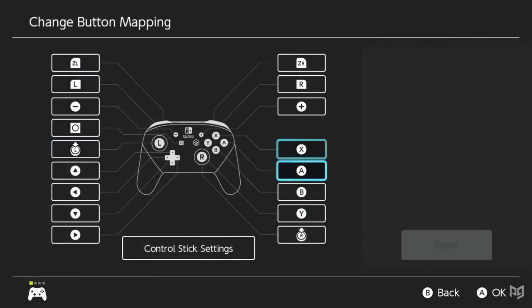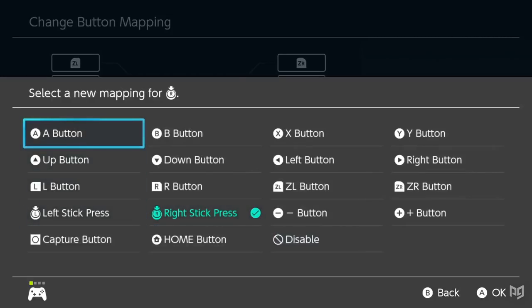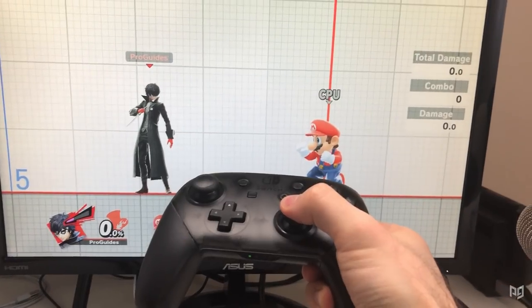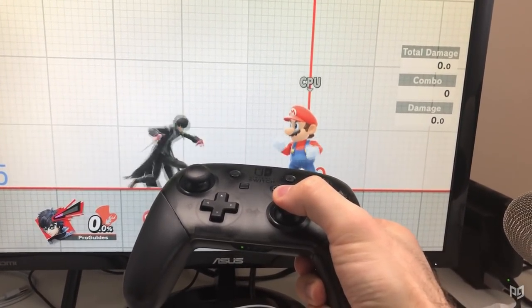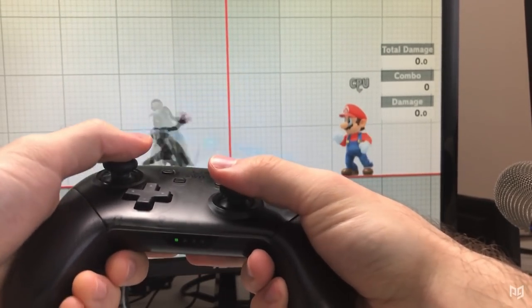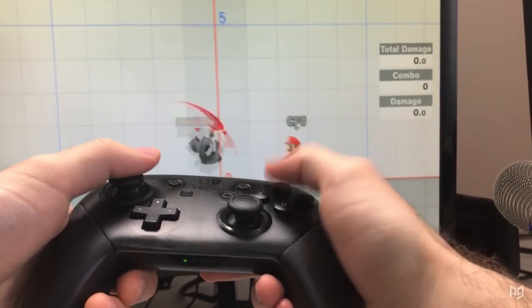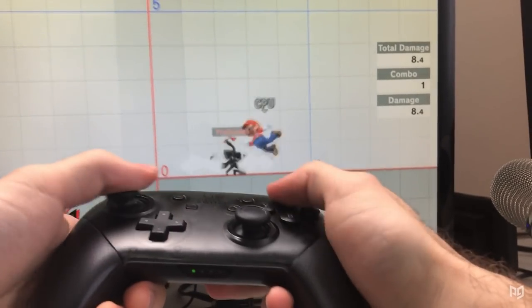With the Switch's remap function, the stick-clicks can be remapped to any input, which creates some unique implementation in Smash. Most simply, the right stick-click can be mapped to A, or whatever you have attack mapped to in-game. This will put an input of neutral A on your right stick-click, which can be combined with the left stick direction, or even a right stick direction if well timed. This lets you take advantage of C-stick smash attacks when set to tilt, or vice versa, and C-stick nairs — although not in the traditional sense.